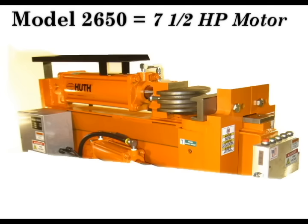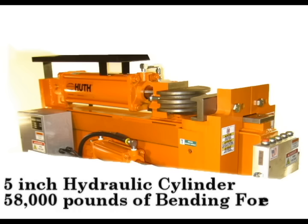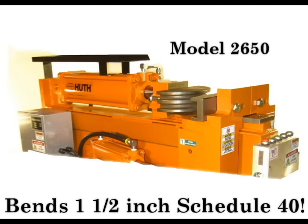Powered by a 7.5 horsepower motor, you have a choice of two different hydraulic cylinders with different power ratings. Model 2650 refers to a 5 inch hydraulic cylinder with 58,000 pounds of bending force. This model can bend up to 1.5 inch schedule 40, 2.5 inch square or a 1.316 inch solid bar.